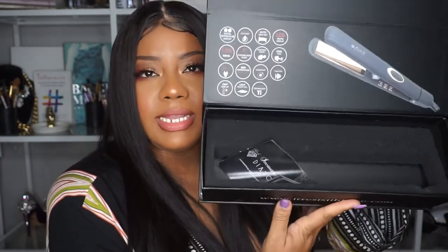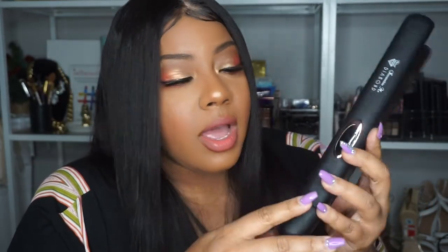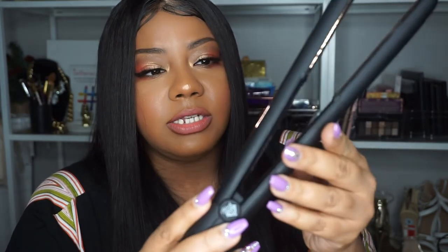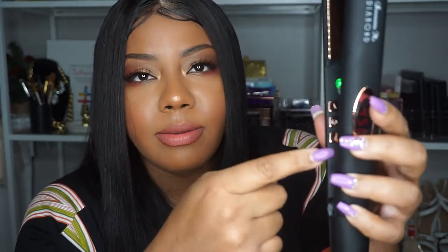This is the box it came in — you can keep it for storage. It's a beautiful tool. I've only used it twice, including today, so it's still very new. It has light-up technology — let me turn it on so you can see. It's going up to 450. You can touch the outside even when it's getting hot — it's warm but it won't really burn you if you touch it quickly. Just don't touch the inside, obviously.